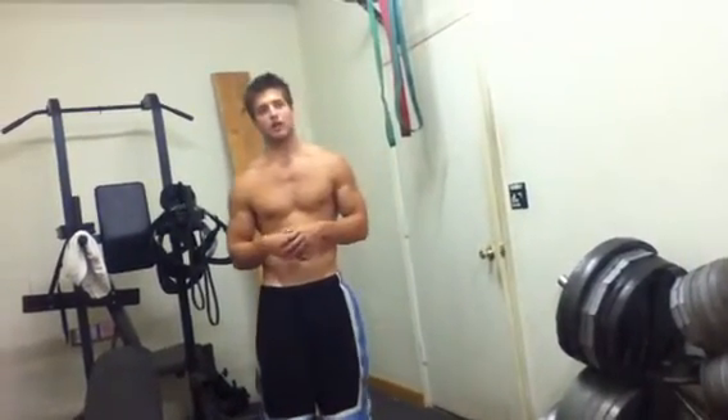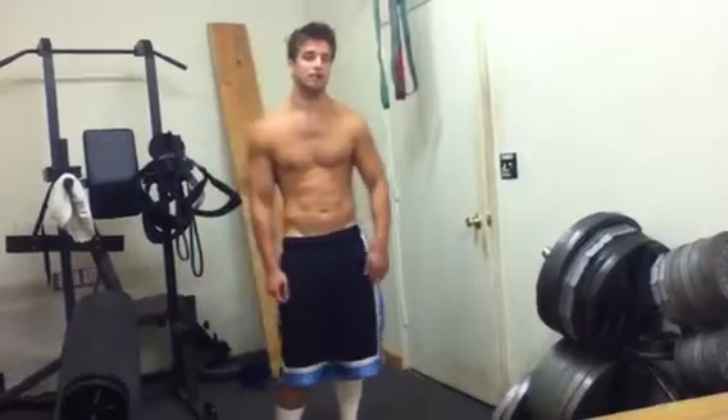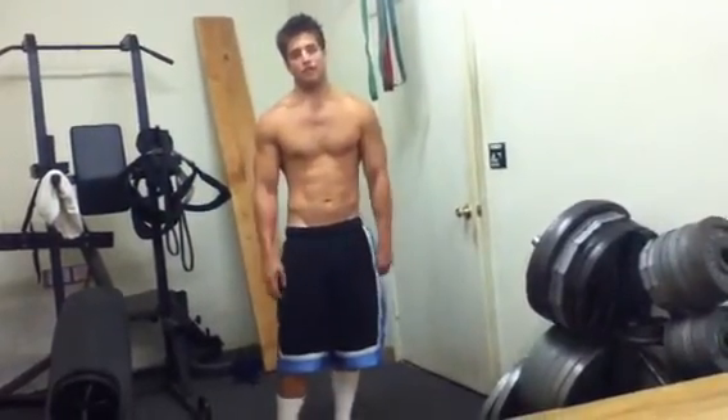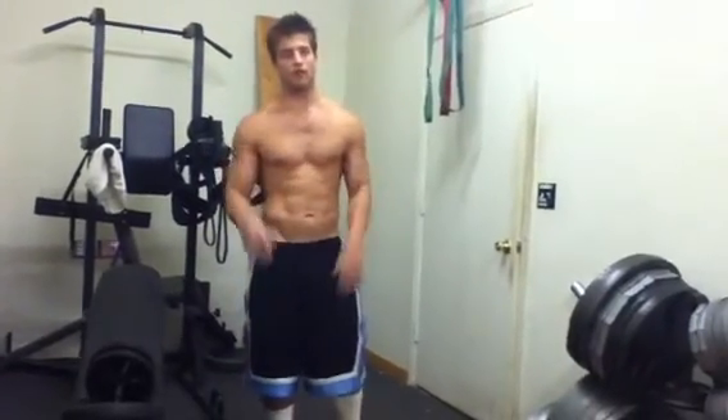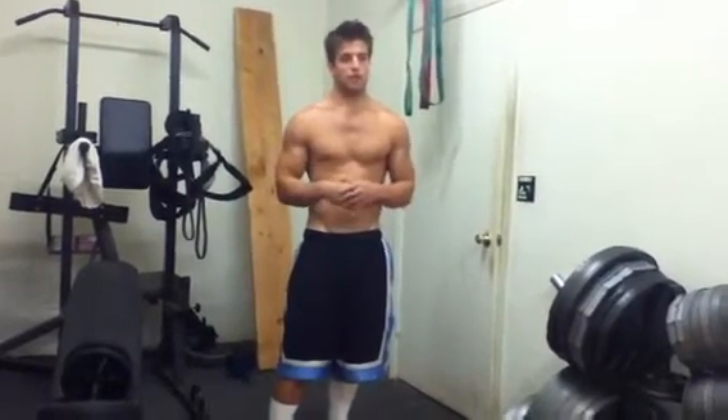I split up my sprints to whatever day I feel like I have the most energy left over, and I'll run my sprints on those days. My sprint workout is run about a mile and a half as a warm-up, then I do a couple light sprints, then I do about a 40-yard sprint, a 100-yard sprint, an 80-yard sprint — just whatever I'm feeling up to.